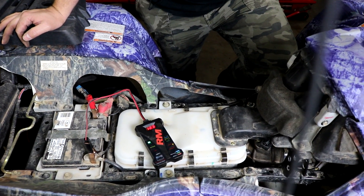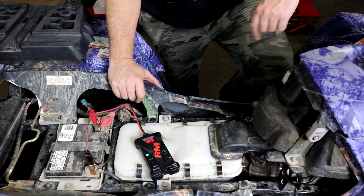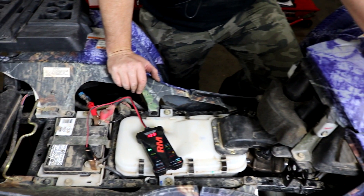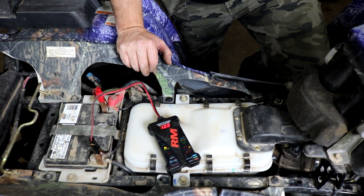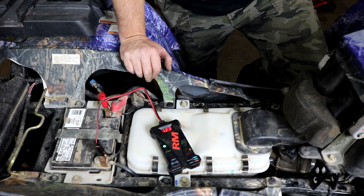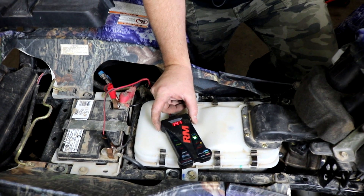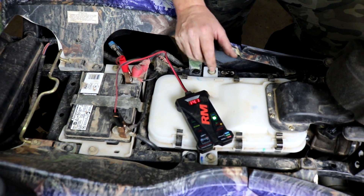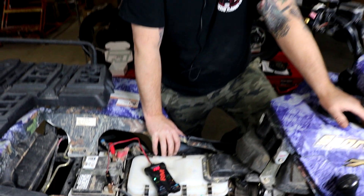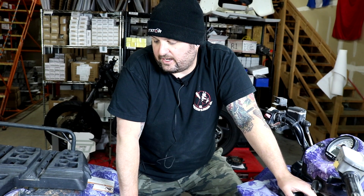Anytime you do any work on the charging system, you want to check it when you're done. The whole vehicle is back together with our battery tester clipped onto the battery to monitor the voltage. Starting it up, we should see over about 14 volts — the regulator will regulate at about 14.6 volts, but this has a discharged battery from sitting, so we're probably going to see low 14s. We're idling close to 13 — that's great. We're seeing 14.2 volts at about 3,500 RPM, which says our charging system and regulator are working well. That's how you install a stator and a regulator on a Sportsman 700 EFI Twin — and the install is the same on the 800.